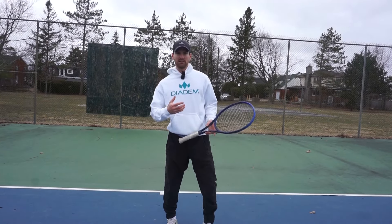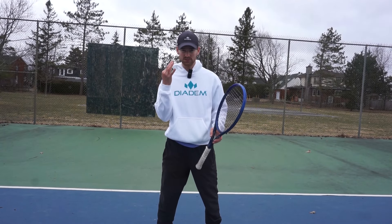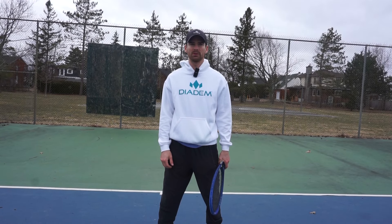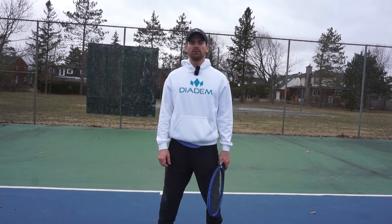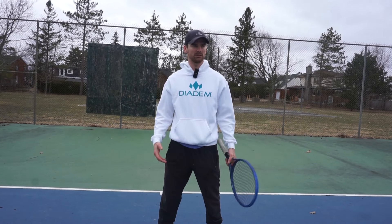First things first, let's try to breathe in through our nose and out through our mouth. Let's do that three times. That calms us down. So that's going to be what we're going to be focusing on today — inhaling through our nose, exhaling through our mouth.